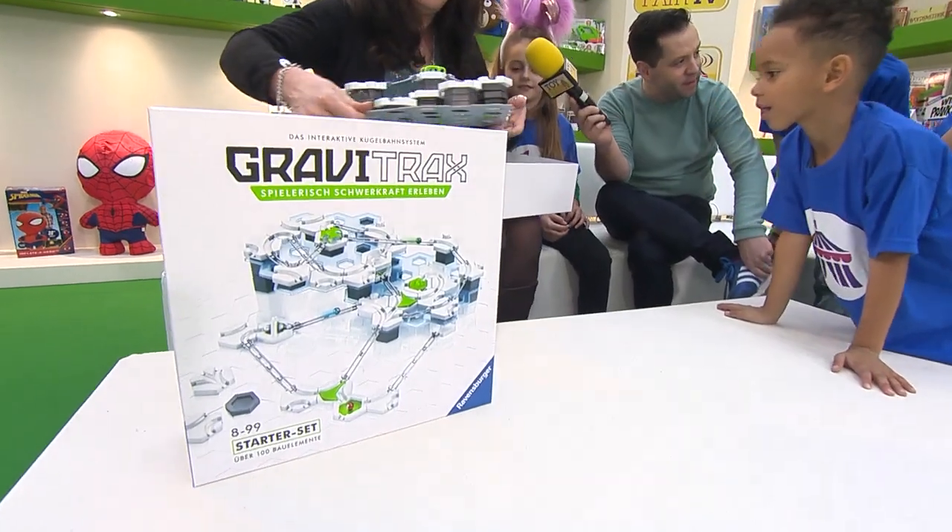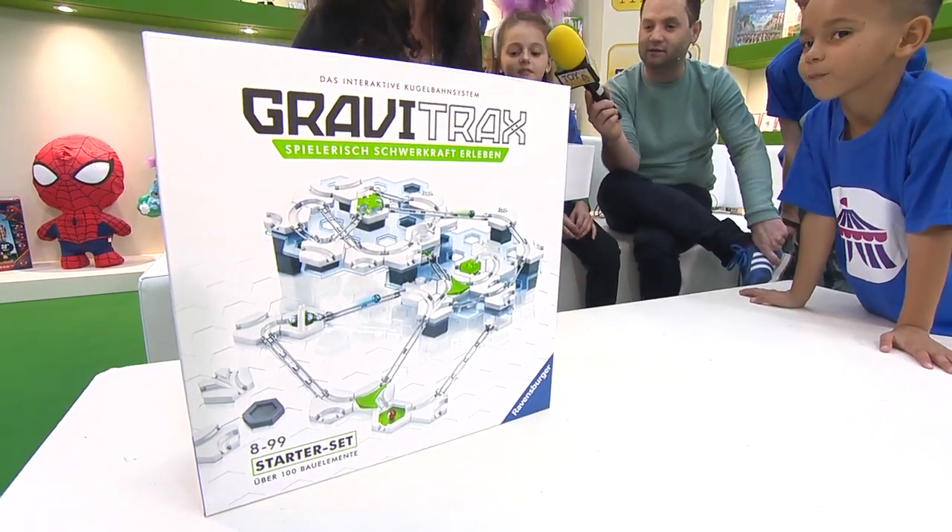Really? Absolutely. You are the first ever people in the UK to see this? Yeah. How good is that?